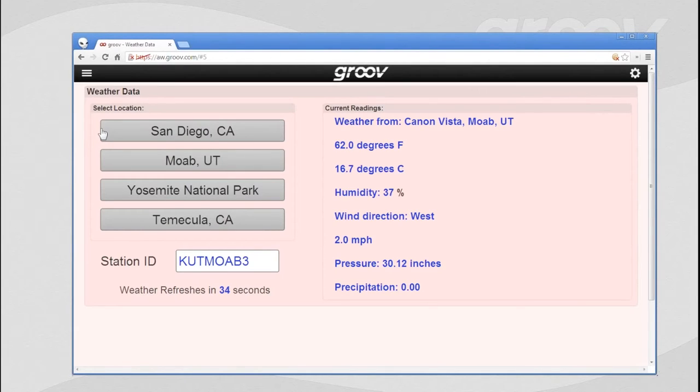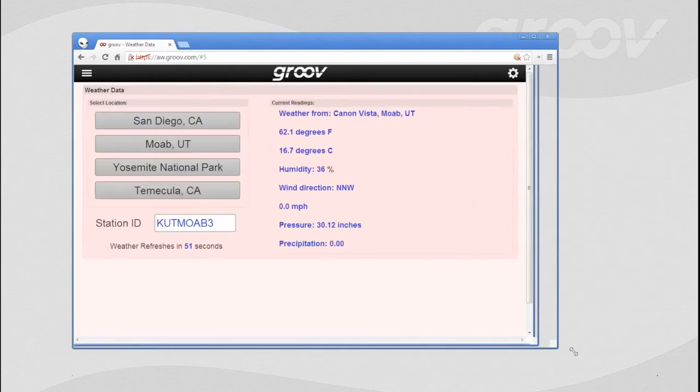With Groove we also have the ability to control things. In this case I'm going to send some information to a website to pull back some data — it's a weather station. I'm going to go to San Diego, California, and there you can see it pulled back all of the weather data. Click another button, it sends information back to Groove, and Groove goes out and retrieves that information. Control objects are also completely scalable.